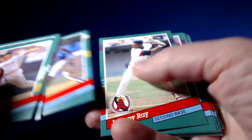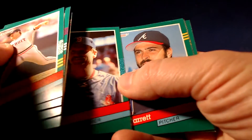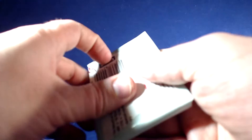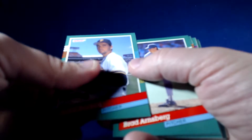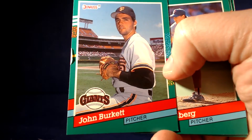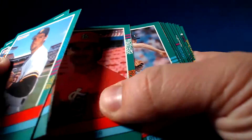Cal Ripken highlights card — nice. Larry Anderson — TTM-er. There's some damage to this one. Jason Grimsley, Jason Grimsley.